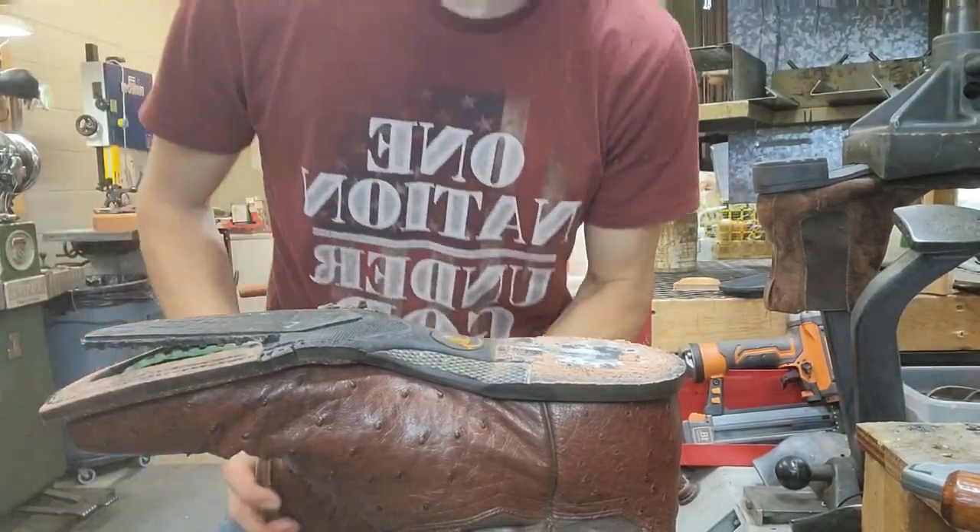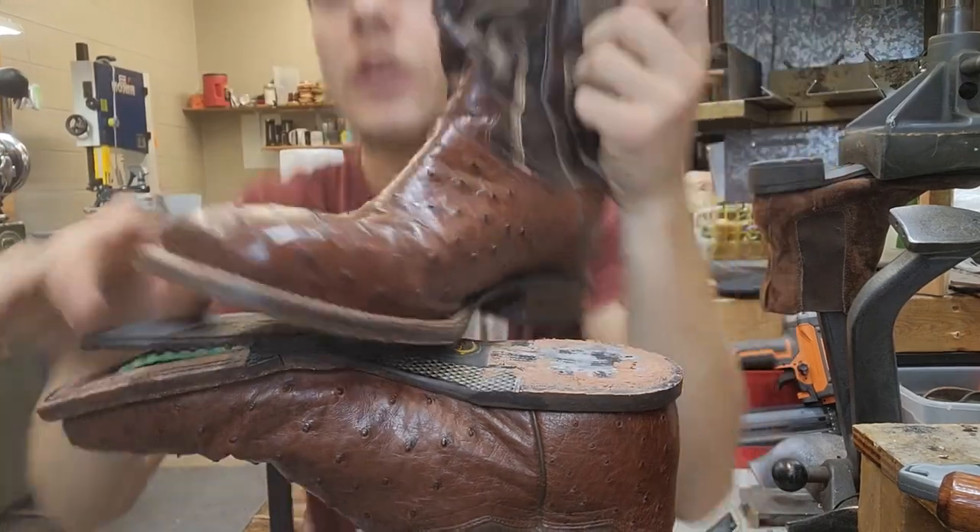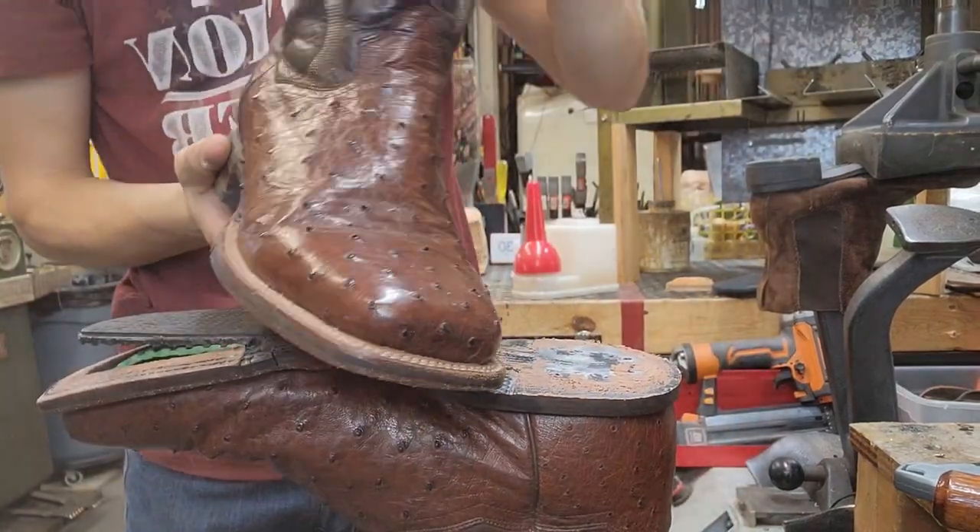Hello, I'm Oliver the Shoe Man and today we're going to be working on a pair of Dan Post square toe ostrich boots.